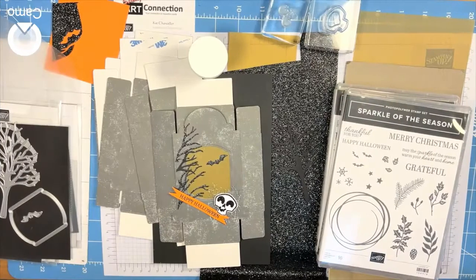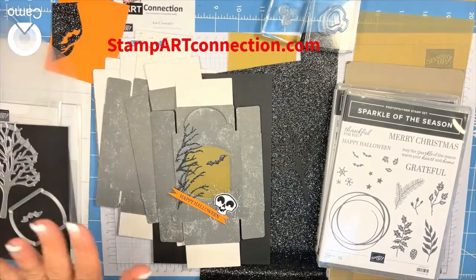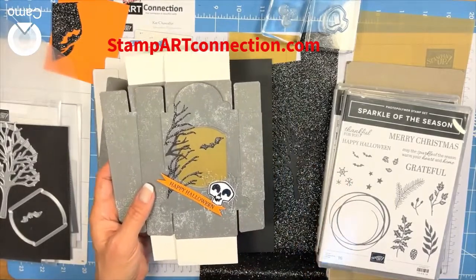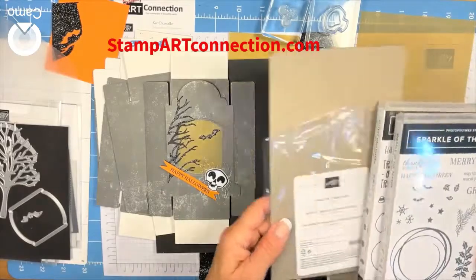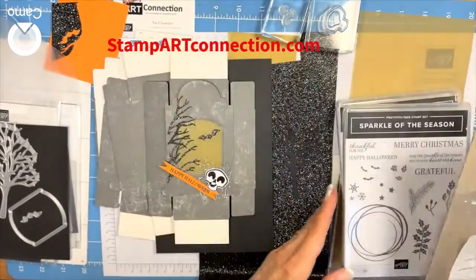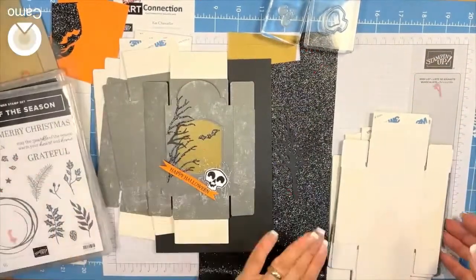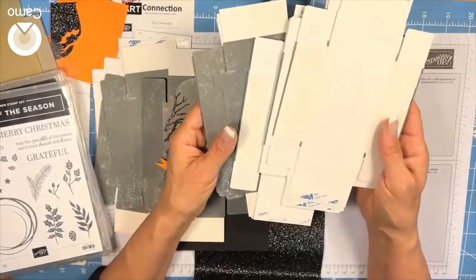Hi, this is Kat Chancellor of Stamp Art Connection and stampartconnection.com. Happy Saturday! I am creating a lantern using these wonderful little tombstone treat boxes. I have a whole stack of them here and I'm going to show you how to make a lantern.